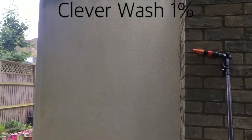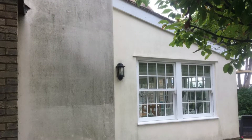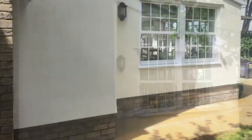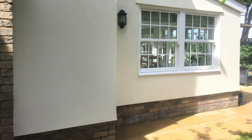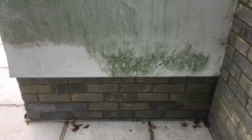There's the original stain and as you work down you can see the stain disappearing. Once it's actually been treated you then rinse off with water, which thoroughly cleans the building at low pressure, not damaging any render in any way.